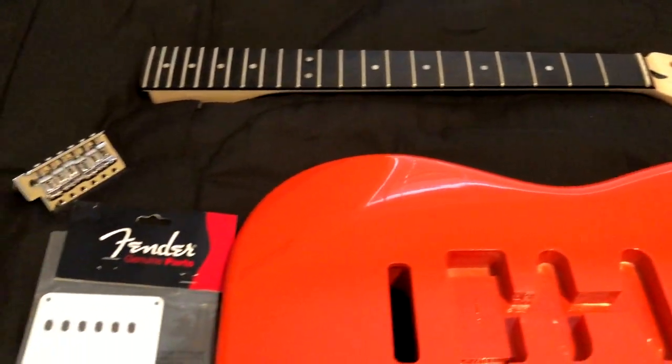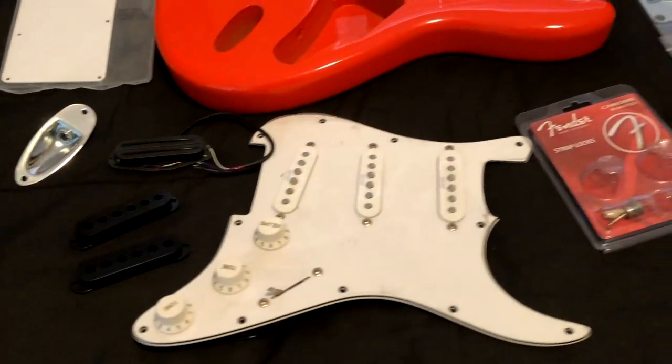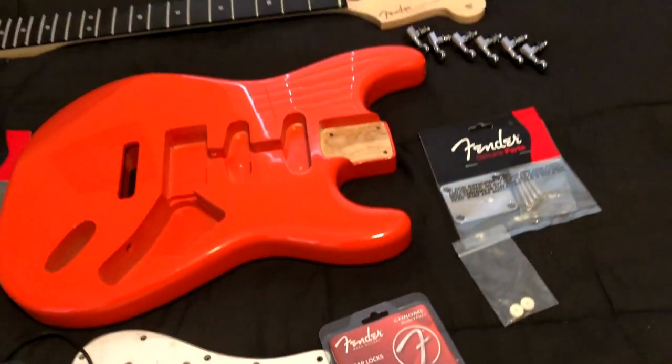The first thing you want to do is round up all the parts that you want to use in your air guitar. I got a lot of Fender parts laying around so I'm going to put these together.